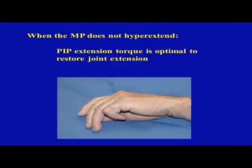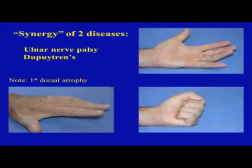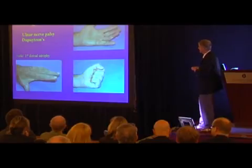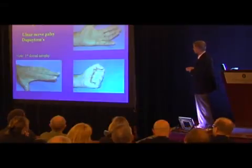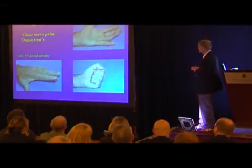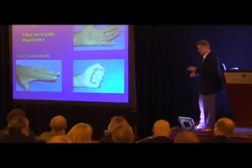When the MP does not hyperextend, that's actually good news — the PIP extension torque is optimal to reverse, restore, or maintain PIP joint extension. This patient in his 50s had bad diabetes and peripheral neuropathy with complete intrinsic atrophy of all hand muscles. He had Dupuytren's bad enough in the ring and little fingers for surgery, and in these patients the Dupuytren's can actually act as an internal splint keeping the MP joints in neutral, so two diseases work in synergy.